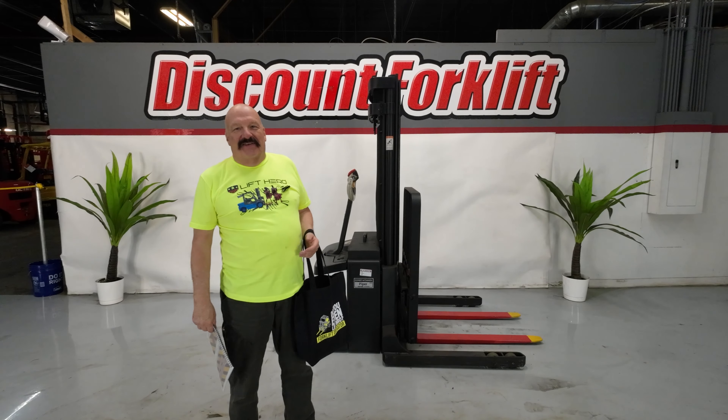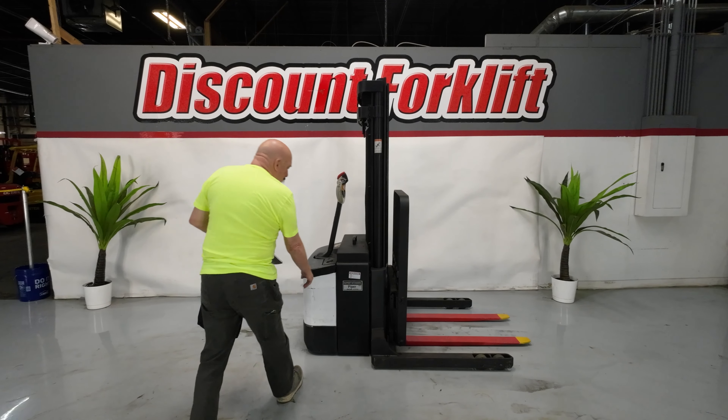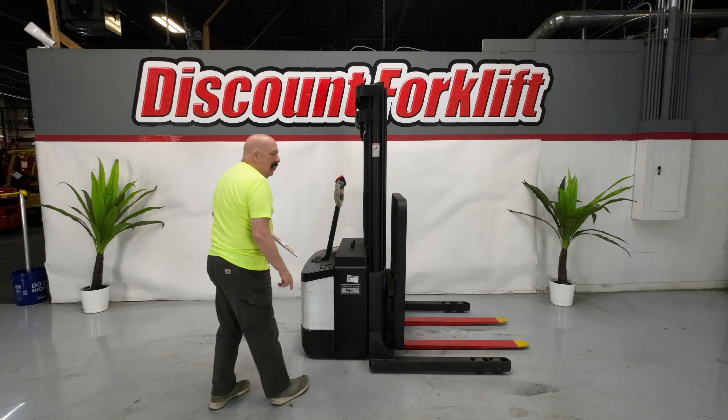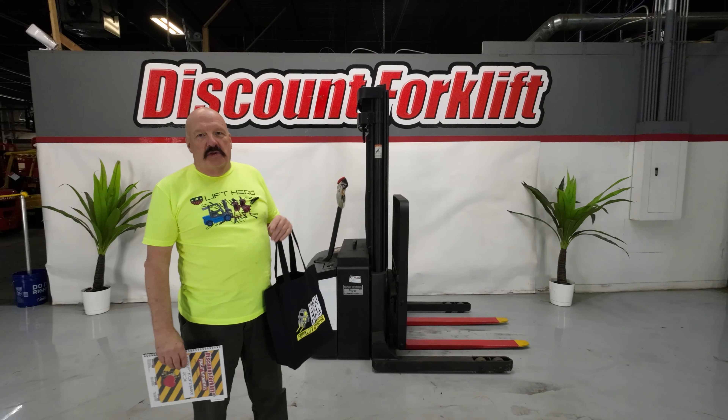Hi Aaron, it's David at Discount Forklift. I am standing here with your beautiful Crown walkie stacker. Her name is Piper. She's got a name tag on both sides there. She really likes to be called by name, so if you address her by name, she'll do you very well.